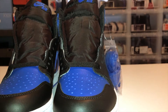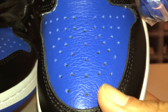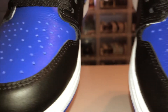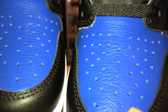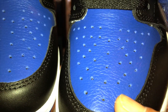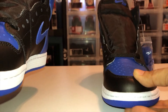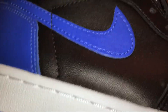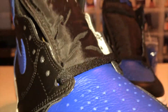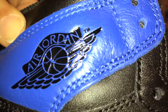I've seen some pairs where one toe box had tumble leather and the other was smooth. I lucked out — both my toe boxes have the same leather, so I'm definitely happy about that. Either way, even if they weren't matching, I'm still happy to have the shoe.